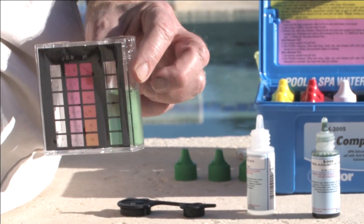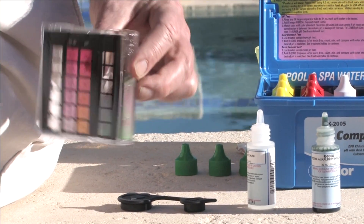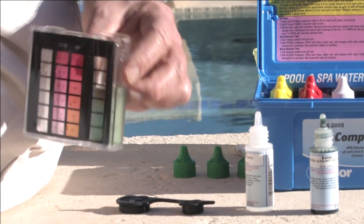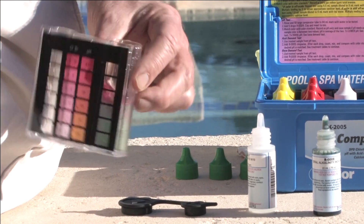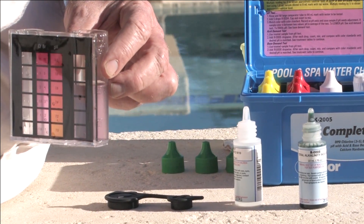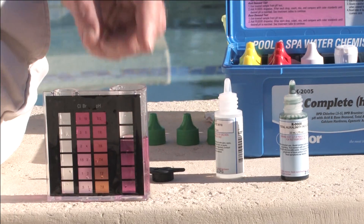4 drops, 5, 6, 7, 8, 9, 10, 11, 12, 13. We're getting close. 14, 15, and 16. 16 drops. And we have a red color.